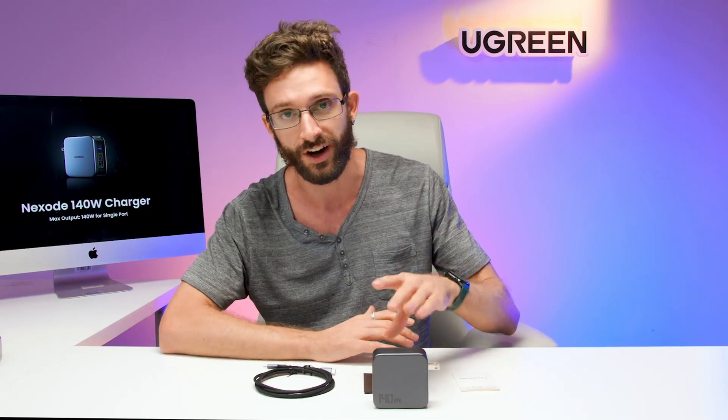This is a super must-have item if you travel a lot. Your iPhones, your Samsung Galaxy phones, your iPads or other tablets, your smartwatches, your earbuds — all of them you can charge just from this one device.